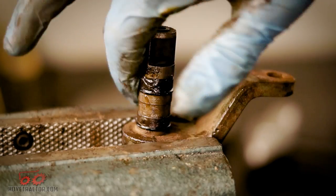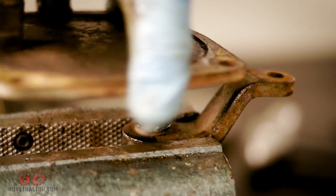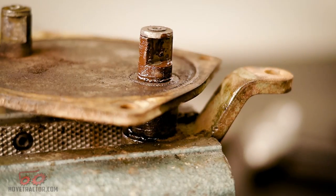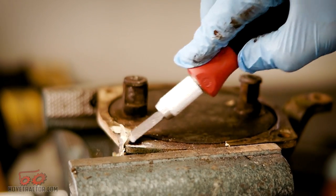And then we'll put the cover back on. Normally I would have already removed the gasket and cleaned the cover up a lot better, but since I'm just doing this for a video I'm not too worried about it. But if you're doing this on your own tractor, you will need to remove the old gasket.